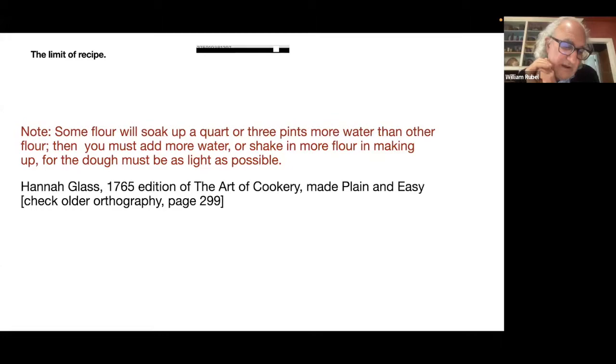Hannah Glasse first published in 1747, and her book was in print for nearly a hundred years. It was very popular throughout the 18th century and was one of the first cookbooks published in the new United States in the early 19th century.